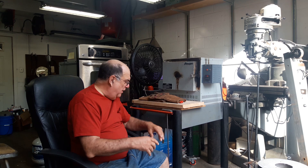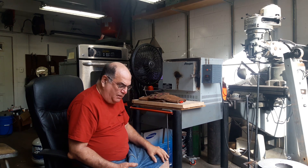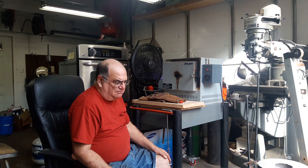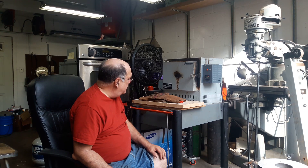I got all the wax out, dumped it out, and I'm saving it now. There's a stuff called Golden River — you mix that with the old wax and it'll renew it again, because you lose some properties in the wax over time. So I'm going to try to reuse the wax. It's not that expensive really, but I'm going to give it a try.